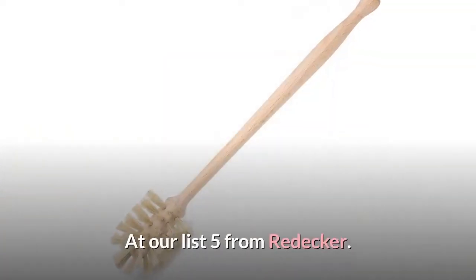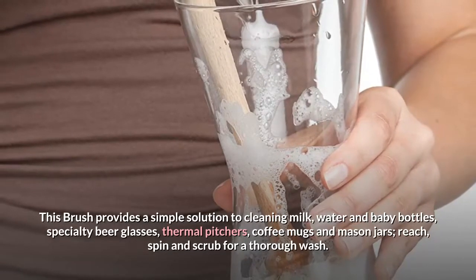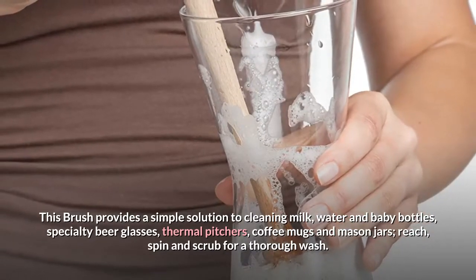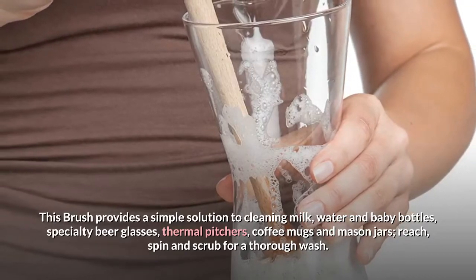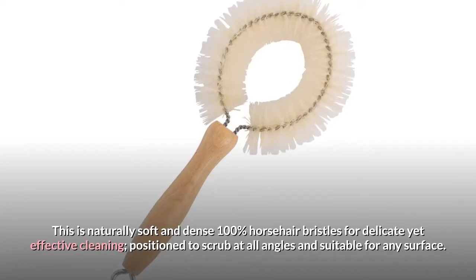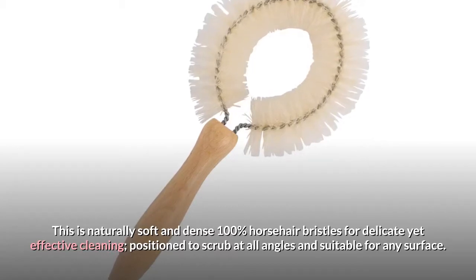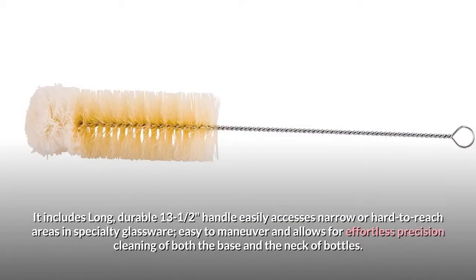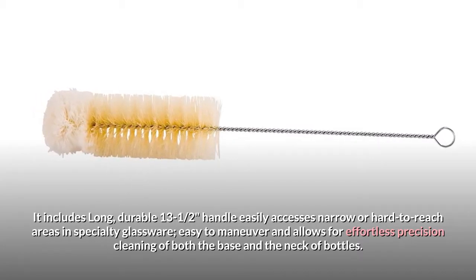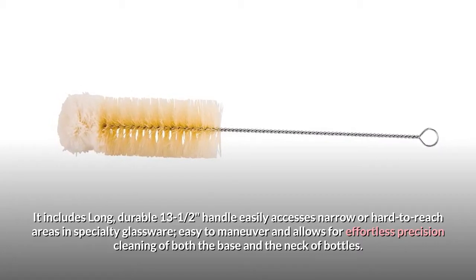At number 5 on our list is the Redecker bottle brush. This brush provides a simple solution to cleaning milk, water and baby bottles, specialty beer glasses, thermal pitchers, coffee mugs and mason jars — reach, spin and scrub for a thorough wash. It features naturally soft and dense 100% horsehair bristles for delicate yet effective cleaning, positioned to scrub at all angles and suitable for any surface. It includes a long, durable 13.5-inch handle that easily accesses narrow or hard to reach areas in specialty glassware, easy to maneuver and allows for effortless precision cleaning of both the base and the neck of bottles.